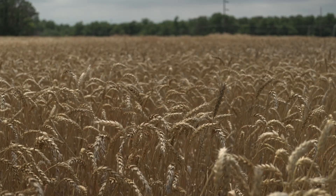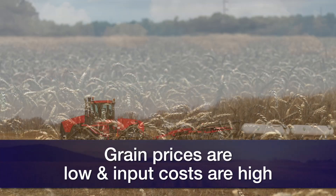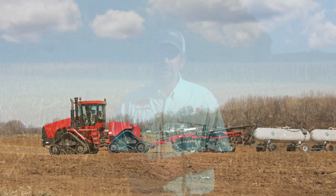The problem is right now if we look at the grain prices, grain prices aren't great and the input prices are still pretty high. So a lot of the questions I'm getting right now is how do I manage my winter wheat fertility to maximize productivity but really minimize my input and input cost?